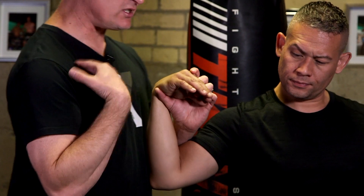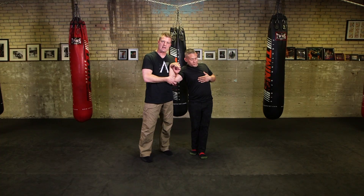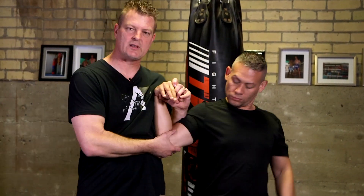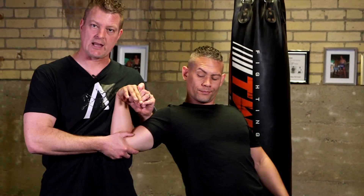I'll ask Andre to even just touch me — if he touches me with his hands, I crank this a little bit and this is the response we get. More practically, if he steps in — say a police officer is grabbed — he's just going to roll over, pull this up to this position, and look at the response: I've got him up on his toes.